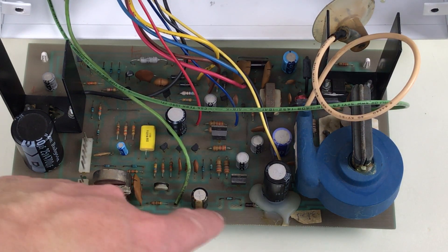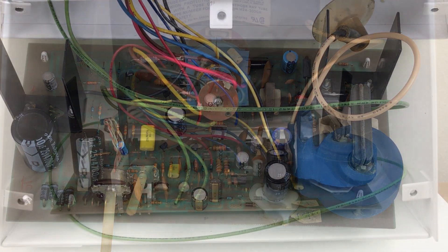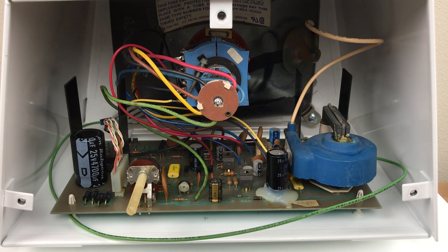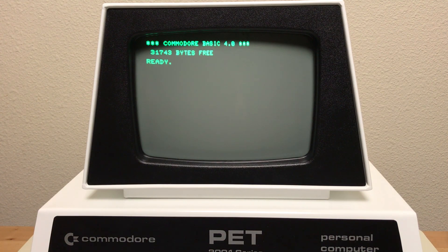And if you do both mods and you're still getting a leak, maybe replace CR7. The only things that have been changed are C22 and R5. Well, that's it for now. I want to thank Adrian and Frank for their work on this — I'll post links to their videos down below. Thanks for watching.